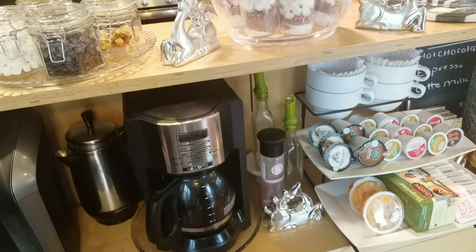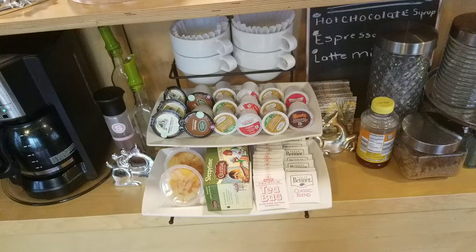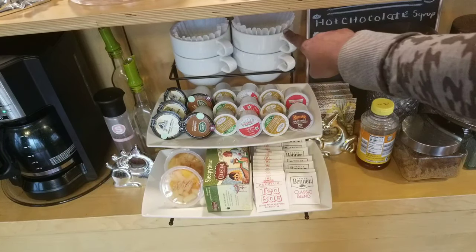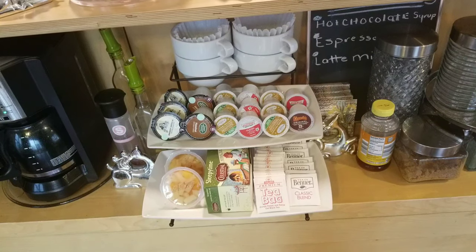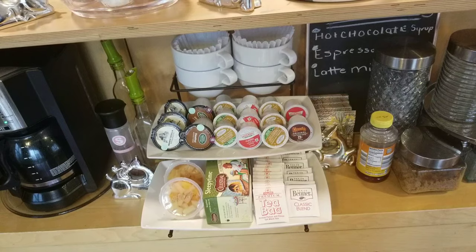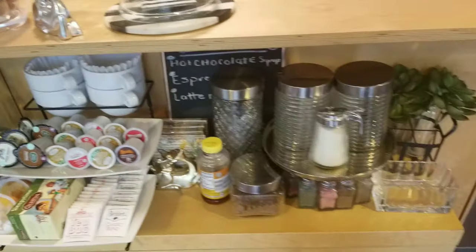Here we have our selection of coffee for our Keurig, then we have some fruit cups, sleepy time tea, regular tea bags, and then we have some white cups. Thank you very much for the suggestion — I was able to find these at Pier One. They are absolutely perfect because they're great for soup or any kind of hot drink.